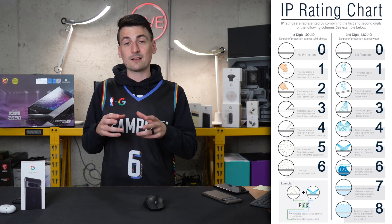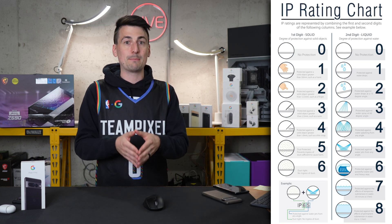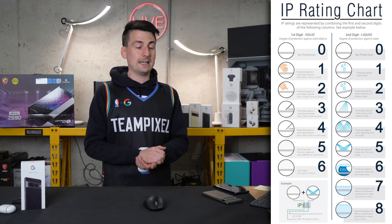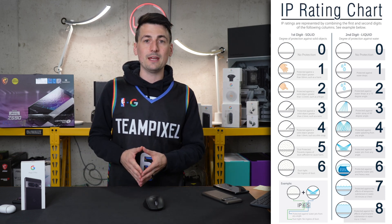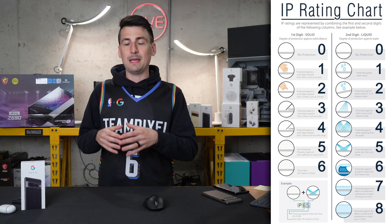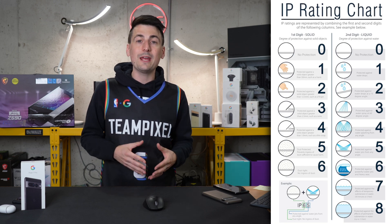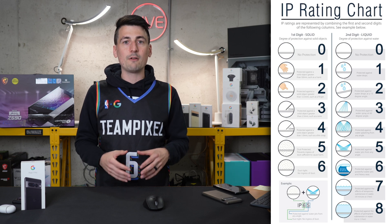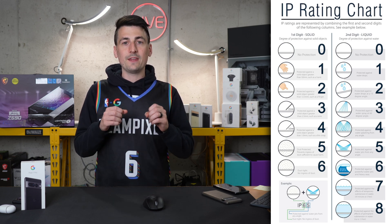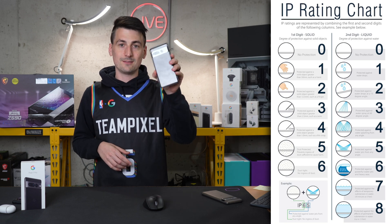I'm not sure theoretically if that means you could truly leave it in water straight from the factory permanently — in less than 13 feet of water. But either way, heaven forbid you drop this in the lake, the pool, or the toilet — things like that. You should be able to quickly remove it, power it off, dry it off and be good to go. So without further ado, let's go ahead and try it out.